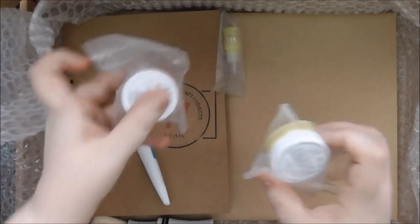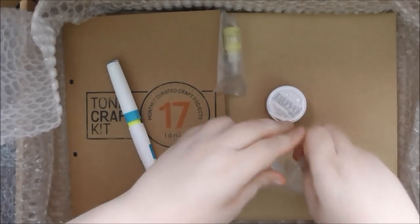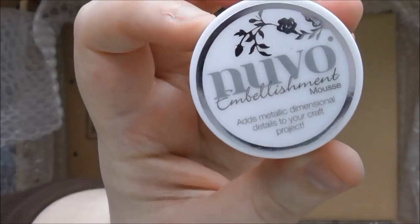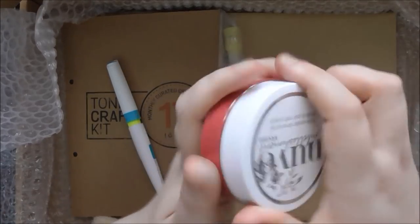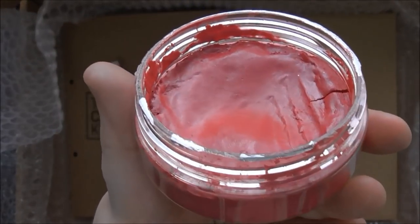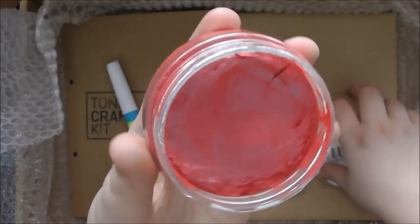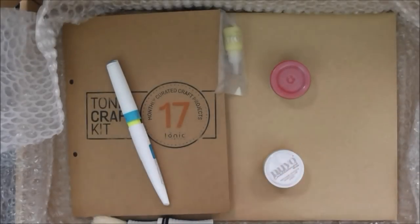Then we've got two Nuvo embellishment mousses — the little baby ones, I love the baby ones, they're so cute. We have Pink Flambe, which is an older colour so you might already have this one in the larger pot. Here's the large pot so you can see the colour — gorgeous pinky. It is a bit more of a fuchsia-y pink in real life; it's looking a little bit red on camera but it is pink. Really lovely pink colour.